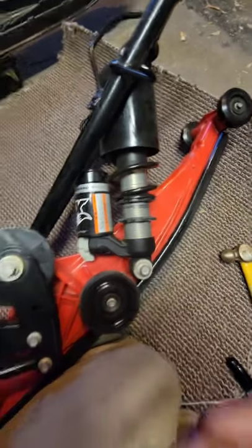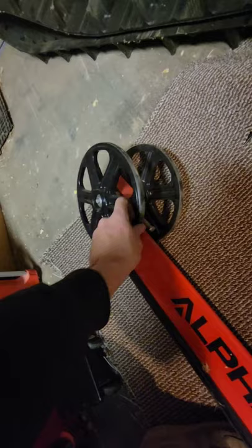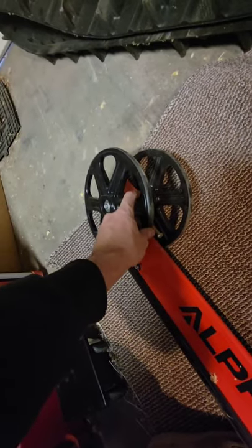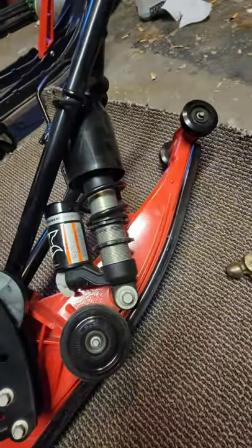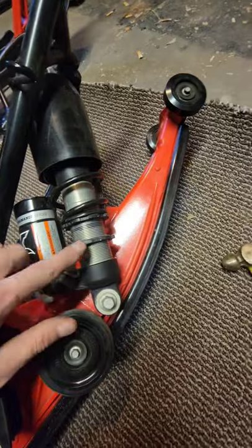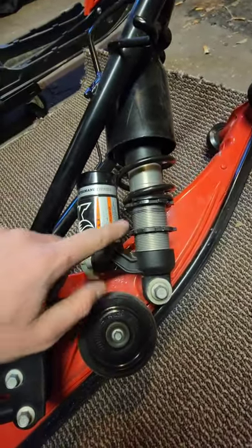Once we got the skid out, go ahead and check all your wheels — make sure everything's tight. These might be a little bit loose; I can feel a little bit of wiggle, so I might try to tighten those up before I put it back on. What we're looking at here is the front skid spring.